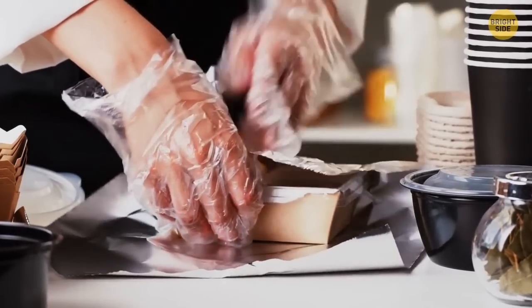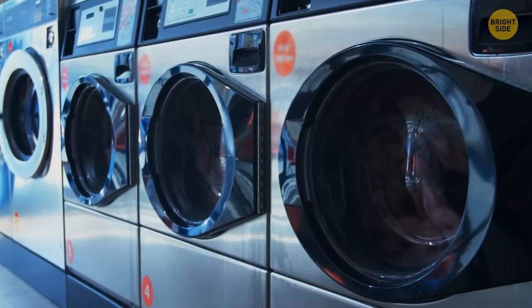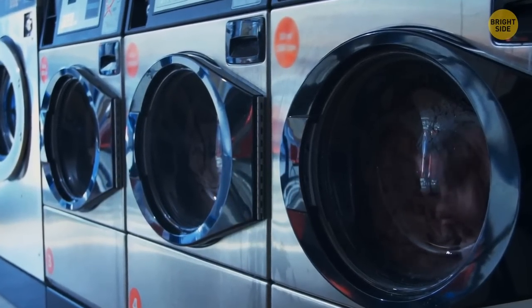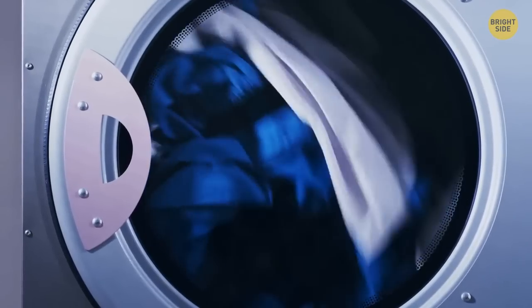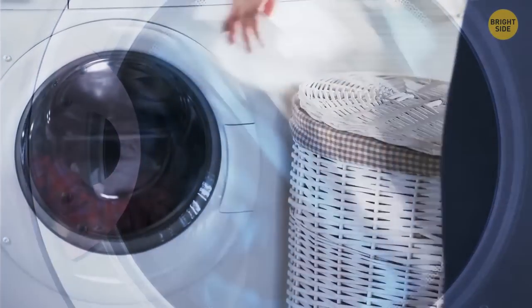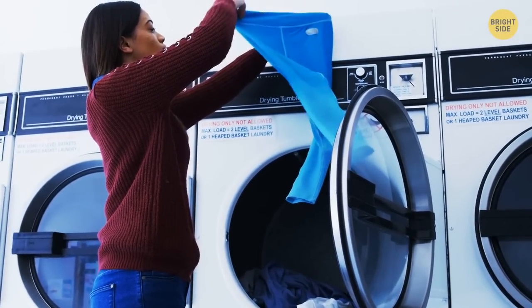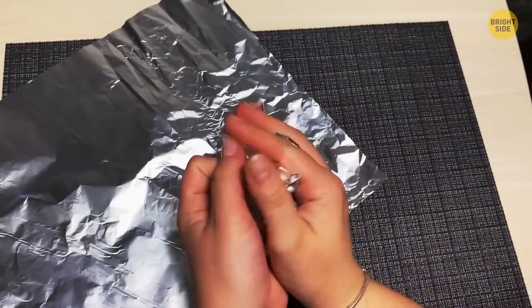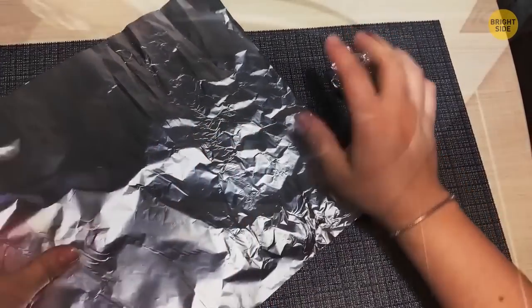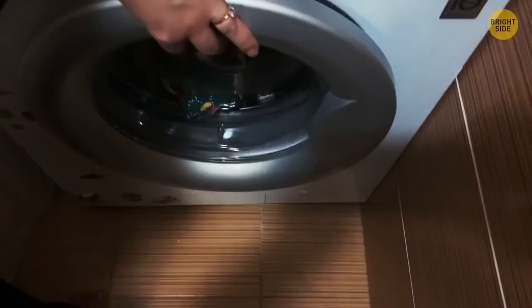When you need to wrap up some leftovers, tinfoil is your friend. But it also has a place in the laundry room. Imagine you run out of dryer sheets and your clothes come out of the dryer full of so much static they make your hair stand up straight like a cartoon evil scientist's. Crush up two sheets of tinfoil into tight balls, throw the clothes back in the dryer with the balls, and give them another round. They'll come out static-free.